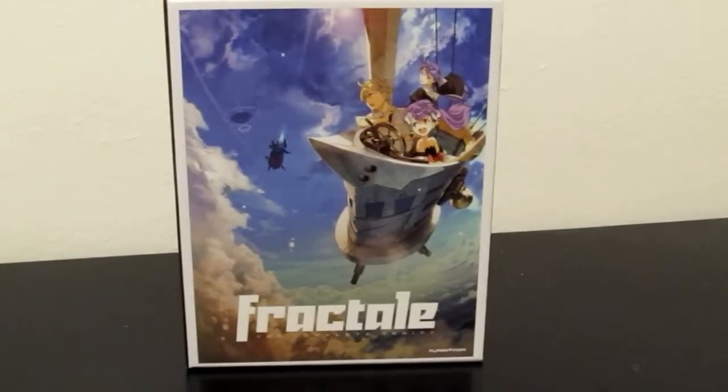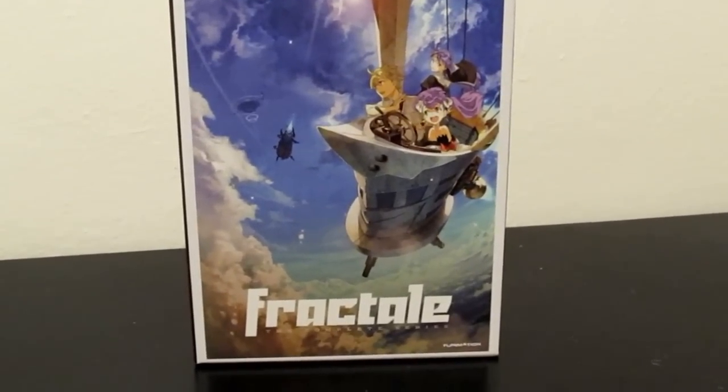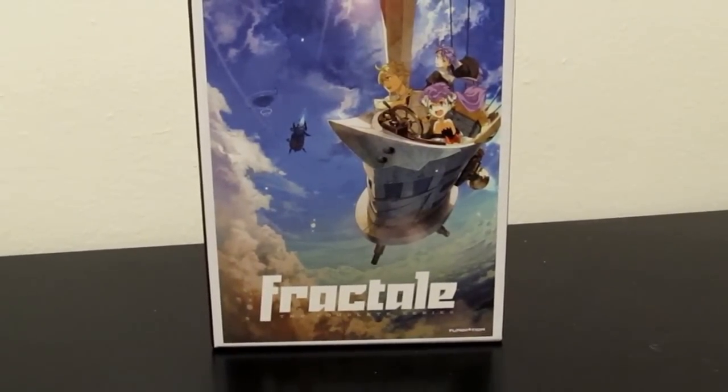So that's gonna be it for this unboxing. I will have the review up sometime in the next week, so be on the lookout for that. I'll make an annotation on this video when I have the anime review up. Thanks for watching!